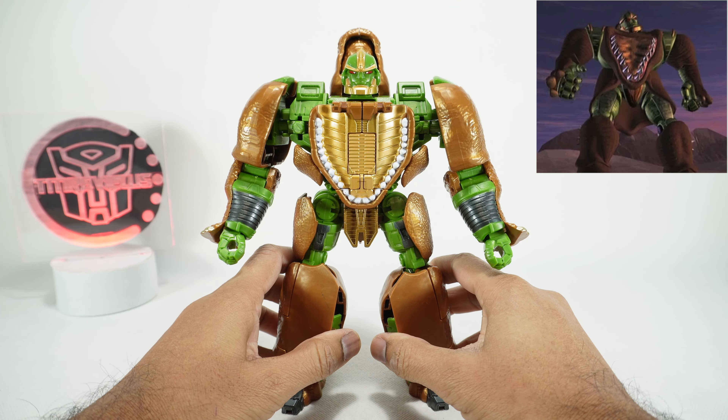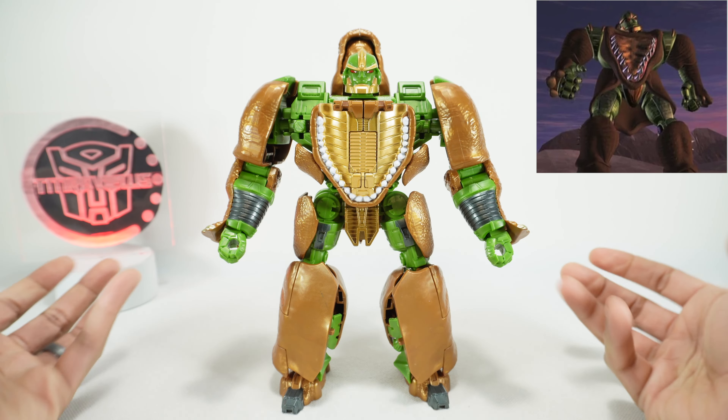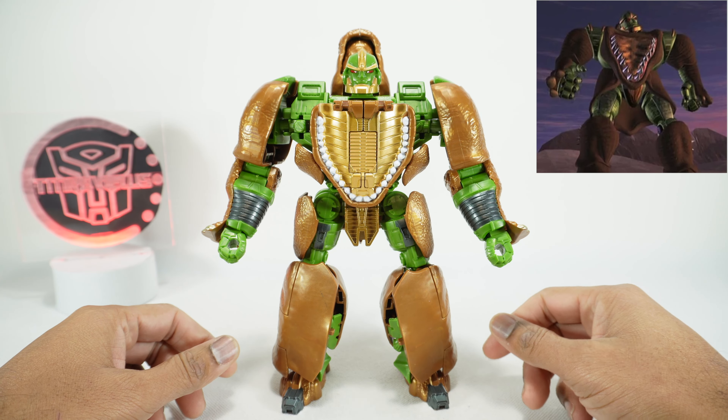Today we're taking a look at the Guardian of Mankind Rhino Warrior, their version of an oversized knockoff of the Hasbro Kingdom Rhinox. This was sent to me by G Tony - thanks for allowing me to take a look at this. The purpose of this figure is really to fit in with a masterpiece scale, since we don't have a masterpiece Rhinox, and I think this is kind of fitting the bill.